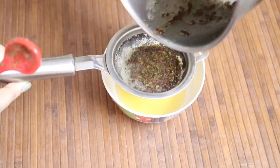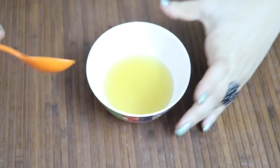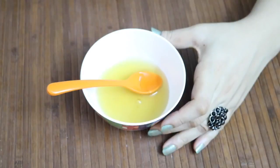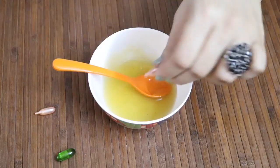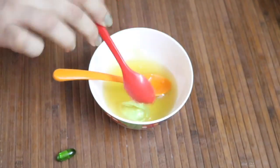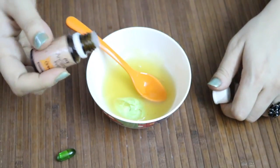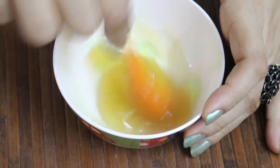Once you are done, pour the flaxseed gel through a strainer to get your nourishing, skin-beautifying gel. Then add the contents of two vitamin E capsules, one teaspoon of aloe vera gel, and finally two drops of orange essential oil.